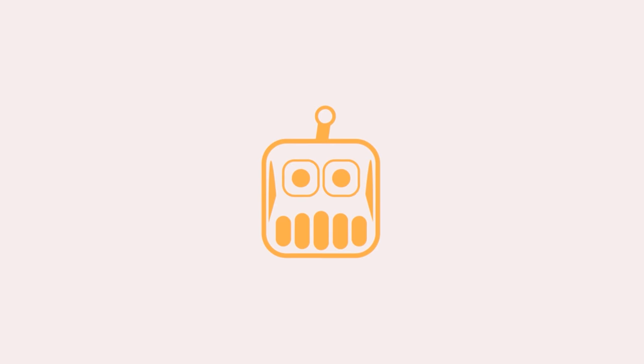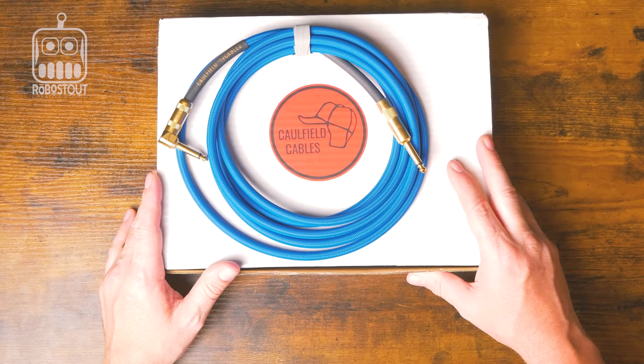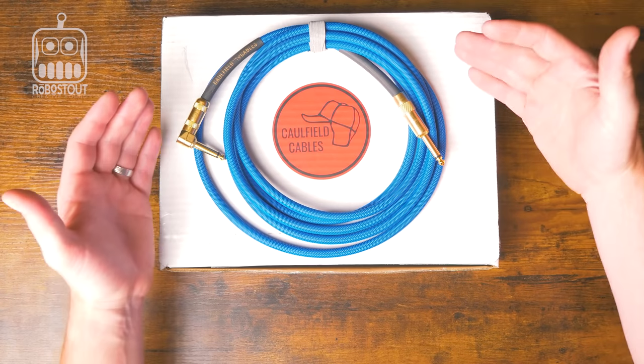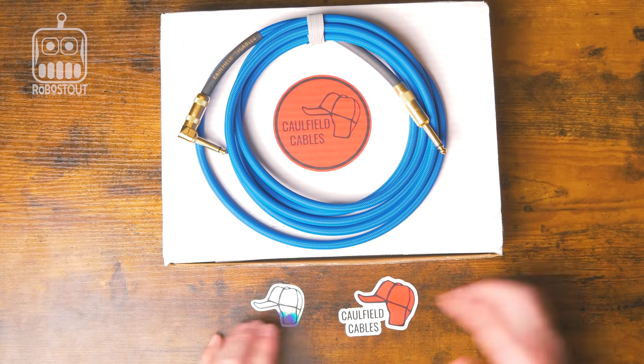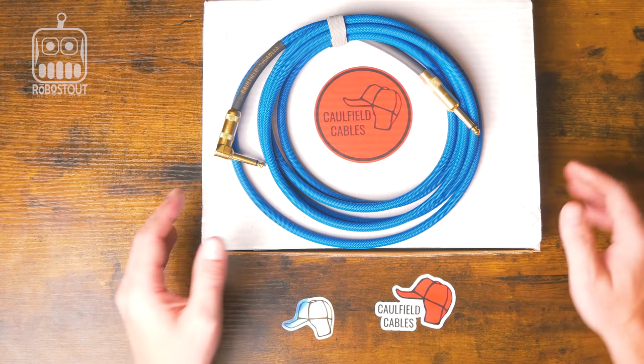Let's go ahead and take a closer look at these cables. Hopefully by the time we're done with this review you'll want to be ordering one for yourselves. These are the Trinity Tour Series cables in beautiful blue, because I love blue. I also got some free stickers with it — thank you very much. I purchased these myself with my own money, so this is solely my own review.